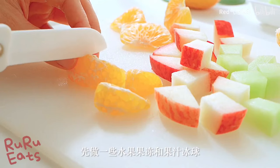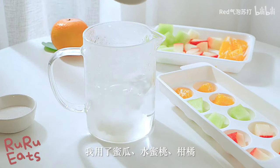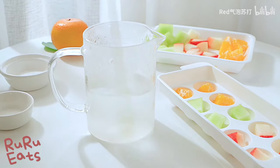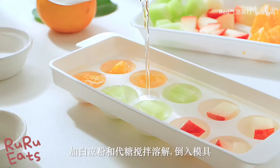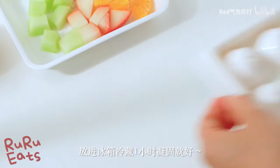First, chop fruits into smaller cubes. In this video, she uses hanadu, peach, and orange. Add white bean jelly powder and sugar to boiled water, then stir well until fully dissolved. Pour the mixture into the mold tray with the chopped fruits inside. Keep in the fridge for an hour to let the jelly set completely.